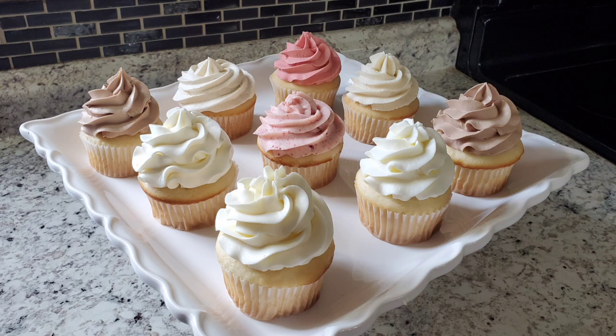And there you go — all these different variations based off of three different types of buttercream. I hope you enjoyed this and learned something you can use. If you did like it, please subscribe, like, share, comment — do all the things — and we'll catch you next time. Thanks guys, bye!